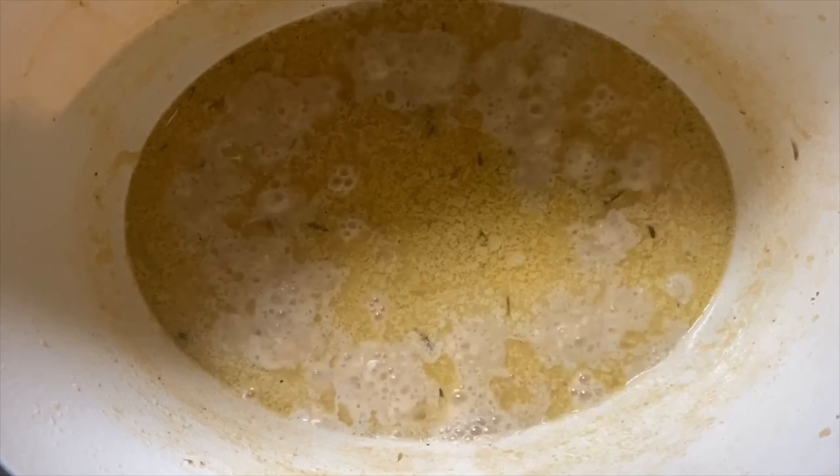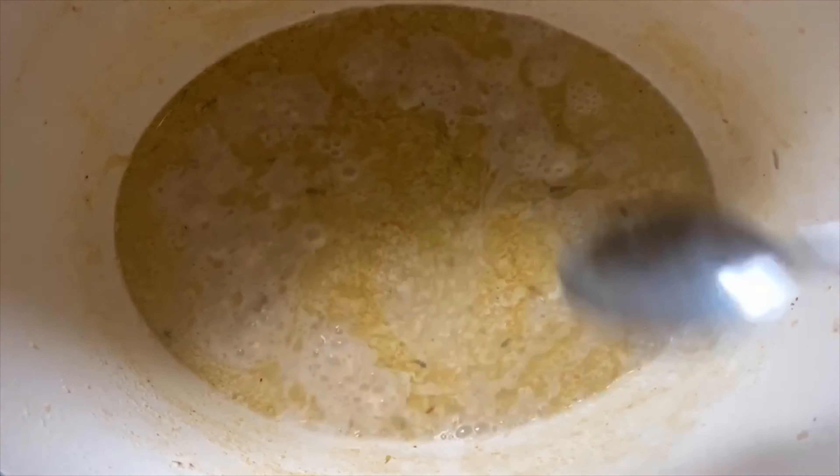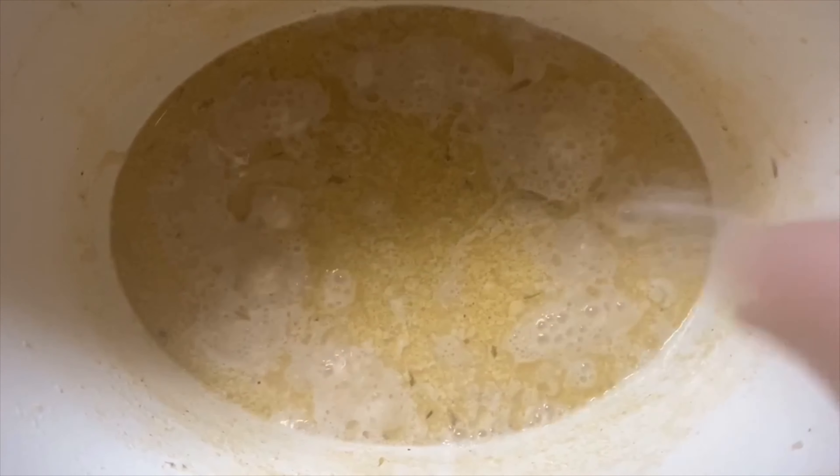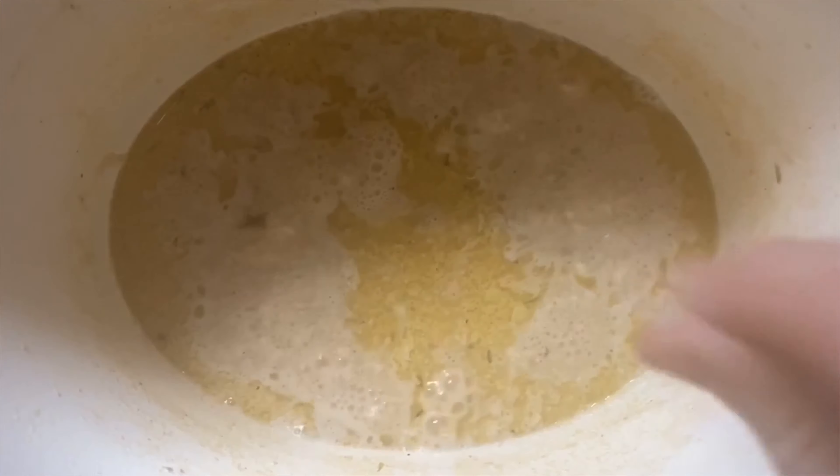Now we're going to taste the sauce to make sure. A little bit more salt — you never want to over-salt it at first because you can't take it out. Now with this immersion blender we're going to cream everything up.